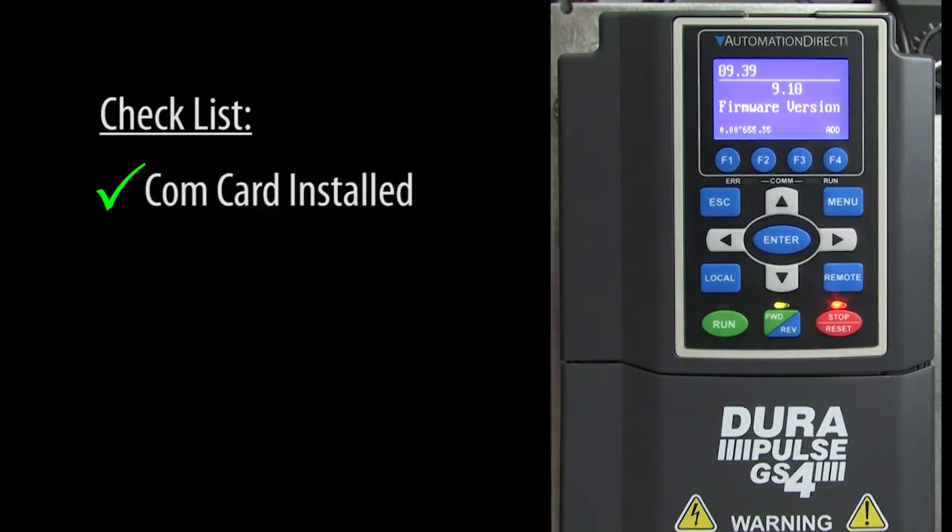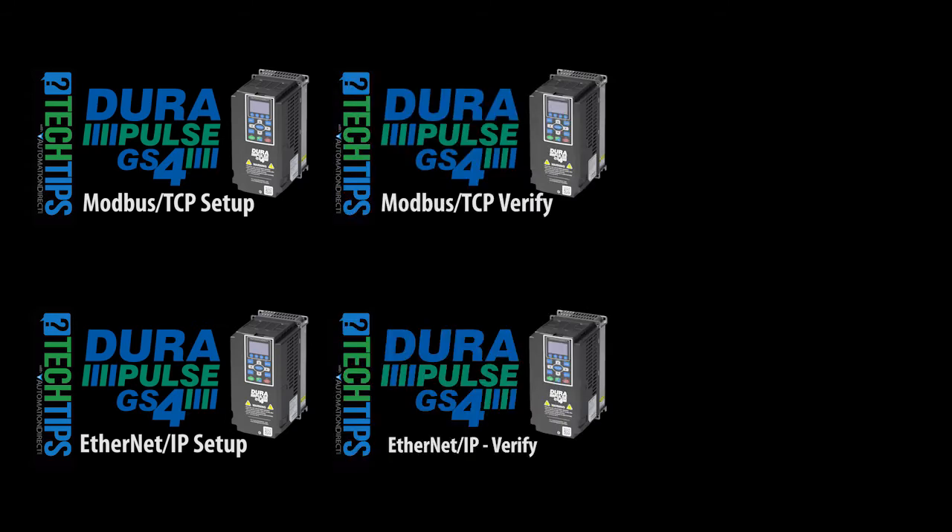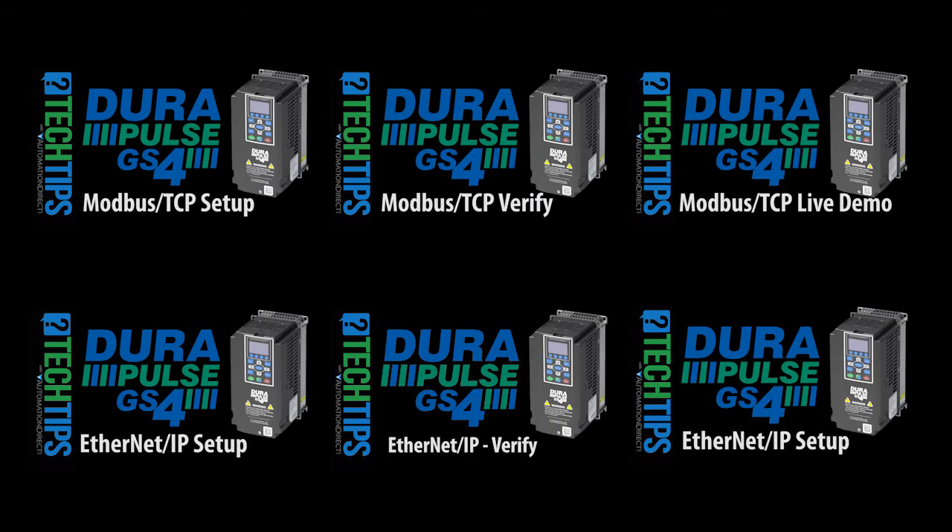Great! The com card is installed, we verified that the drive sees it, and all of the firmware versions are up to date. Check out these videos to see how to configure the communications, these videos to verify the communications, and these videos for live demos that show you how to verify things are working the way you expect.